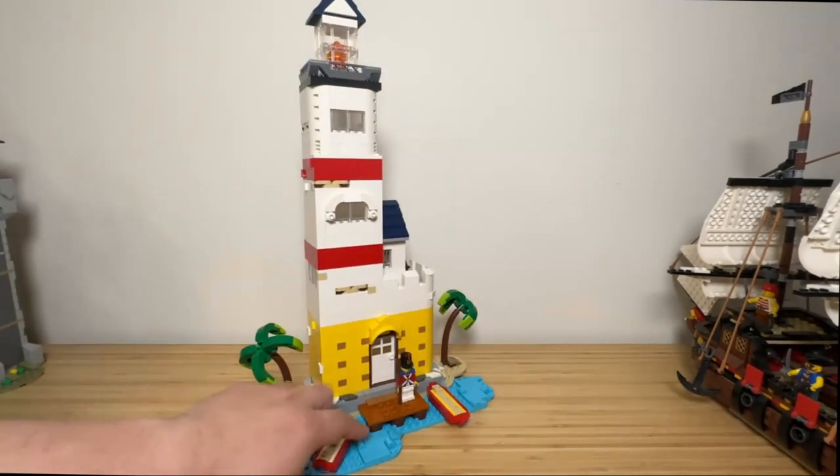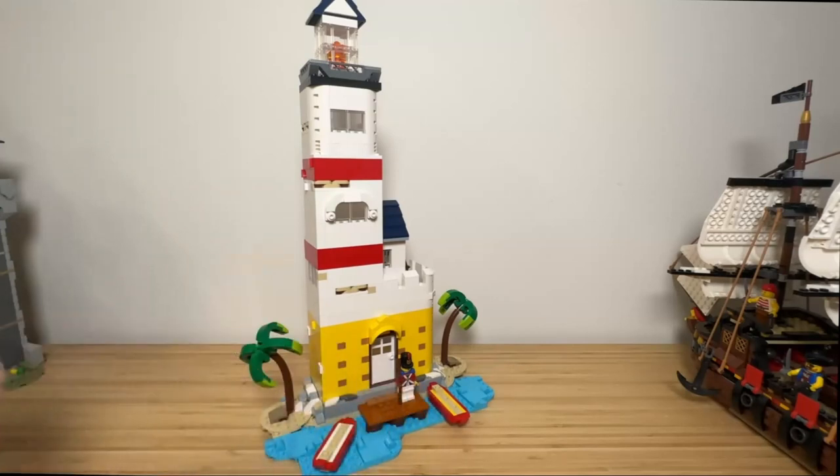A small jetty is built using dark orange pieces, used in front of the structure. Two small dinghies are used to bring supplies and relieve soldiers, due to the shallowness of the water on the shores.